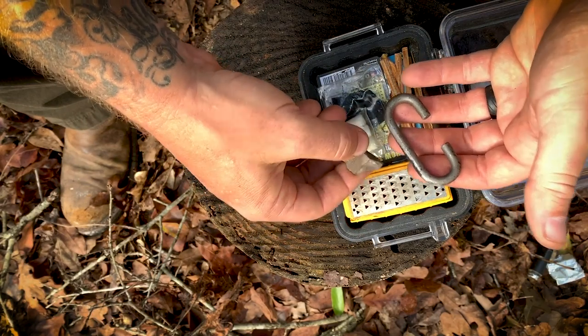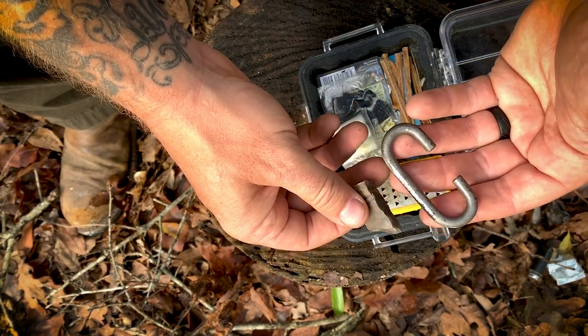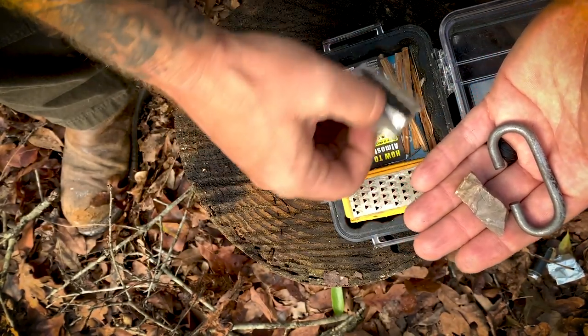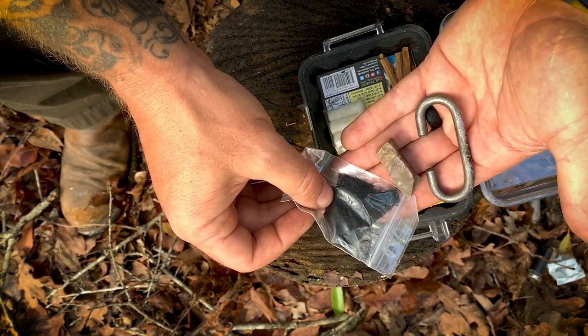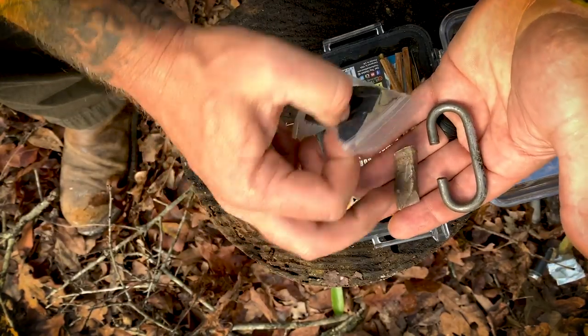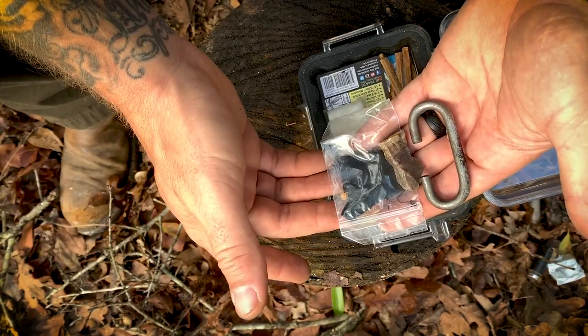Going a little old school — I enjoy this from time to time. I have flint and steel right here, which came in Battle Box a while back, and a little piece of char cloth to help catch an ember. Put the ember in a bird's nest, rock and roll — we've got fire. It's a great skill to have and I love to practice it when time presents itself.